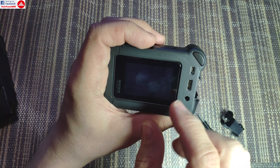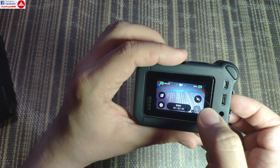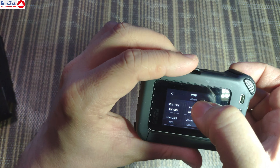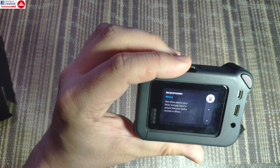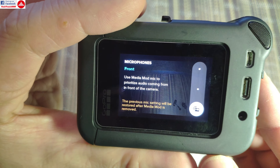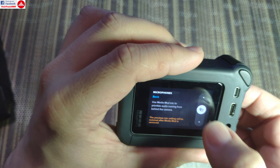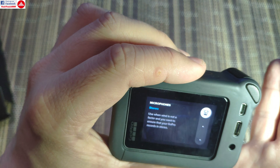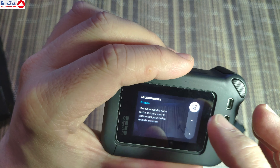Now what happens is that if you go to the recording menu and go to the recording profile, if you scroll down to the mics you have new options. You can choose from the front microphone, back microphone, rear microphone, or stereo array microphones. And we are going to test that.